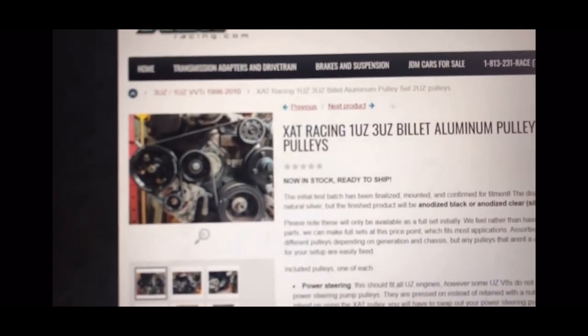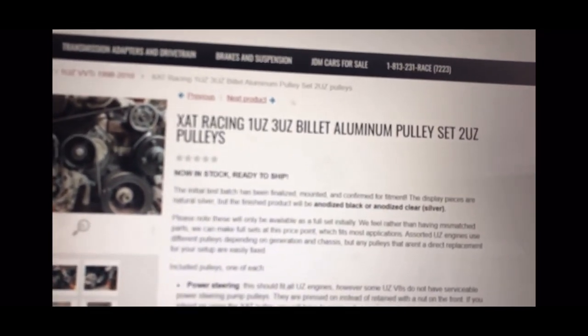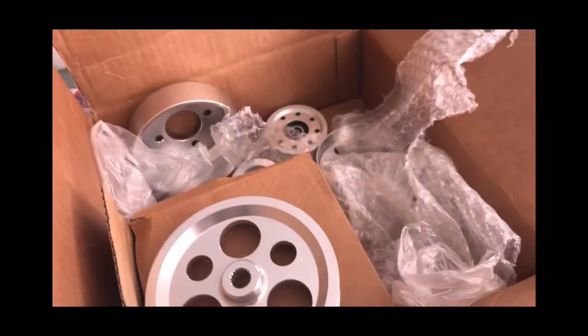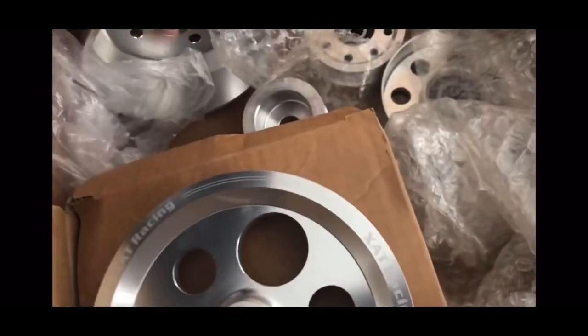Recently I ordered a Zat Racing 1UZ, 3UZ aluminum pulley set — it works for 2UZ as well. They come in black or silver. You choose your options; it was about $250. They all came in and looked nice. If you choose to meet them, they'll send you a Slim Jim — that was cool. So I'm about to install all of these.